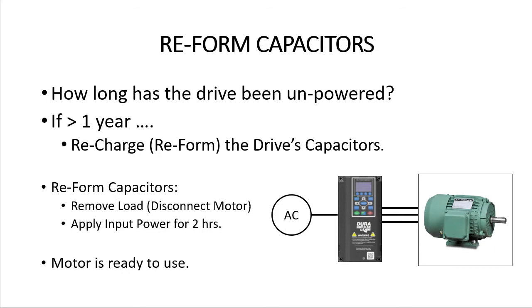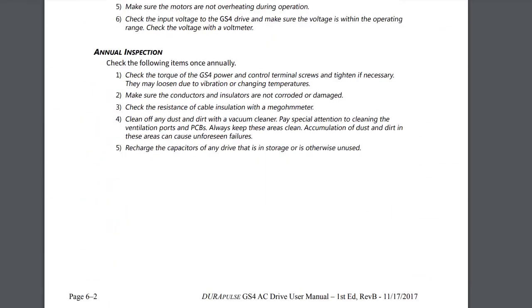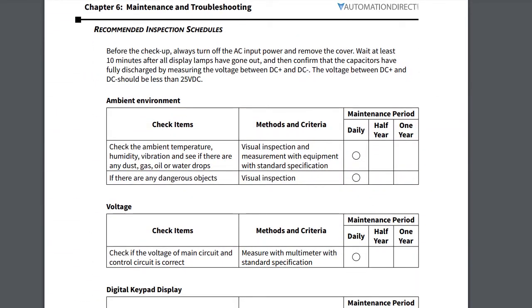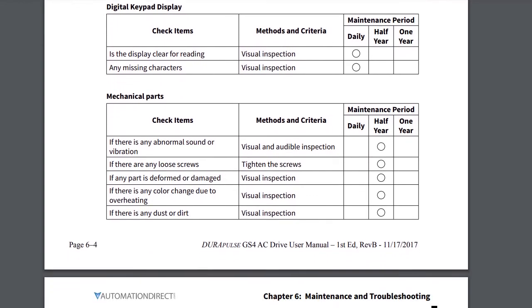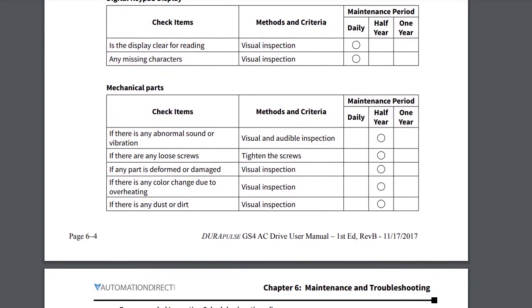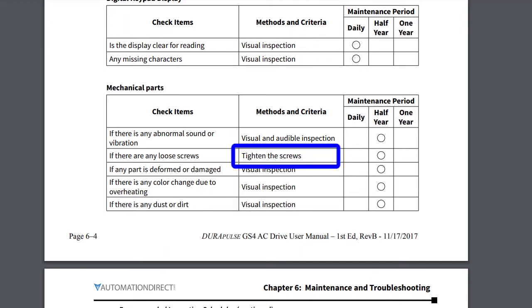Once the drive has been reformed, installed and is up and running, you'll want to do some periodic maintenance tasks to ensure a long, efficient life. Chapter 6 of the GS4 User Manual gives you a step-by-step checklist of recommended periodic maintenance items. How often you do these and which ones you do depends on your application and your environment, but this is a really good starting point. And most of these are just quick visual inspections and screw tightenings.